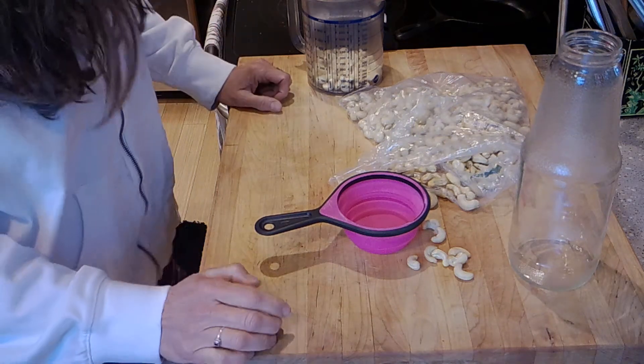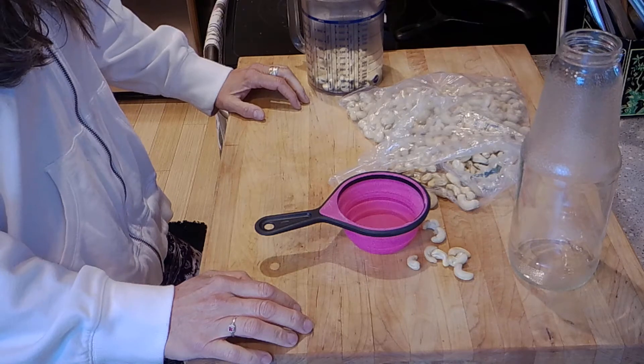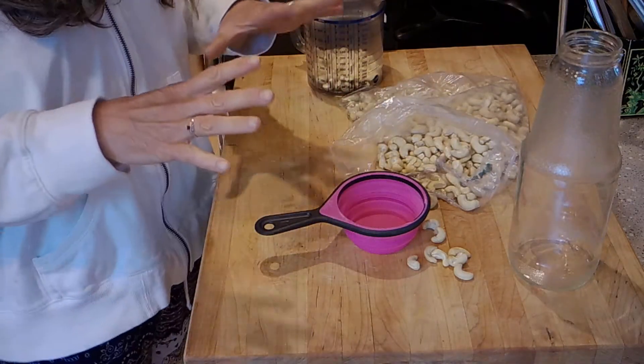Hey y'all, welcome to Encouragement Kitchen! Today I'm gonna make some cashew milk. I don't know if you're a non-dairy drinker, or a rice milk drinker or whatever, but what I love about making it yourself is it's very simple.